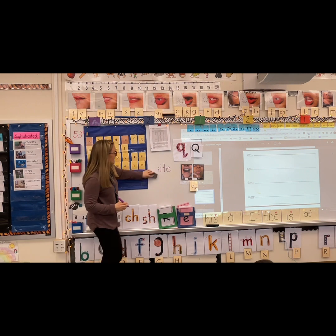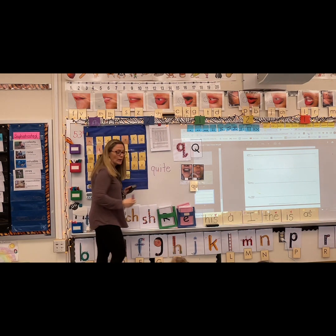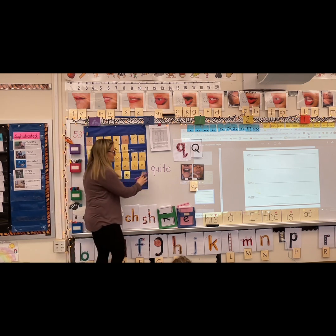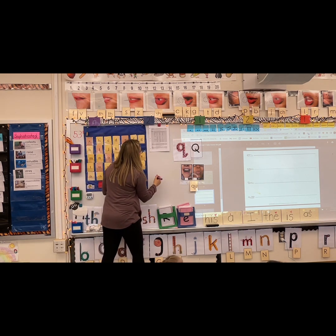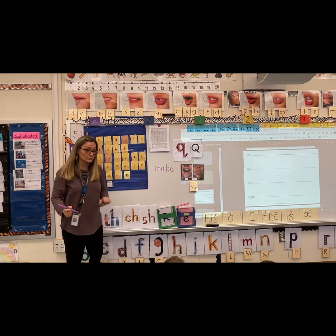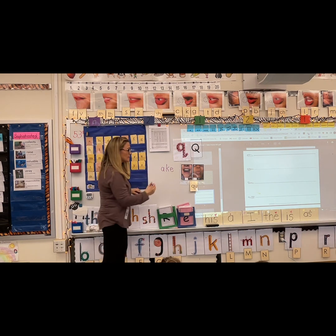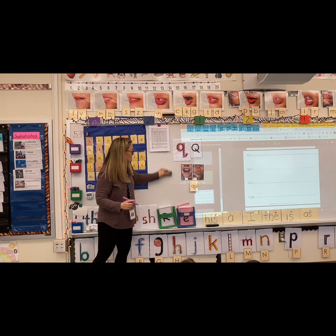Say sight — now take away the S and put in a QU: quite. It's not quite ready for recess time. Last one — say make, but instead of M say QU: quake. Great job.